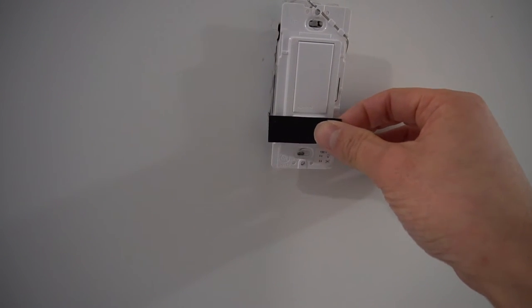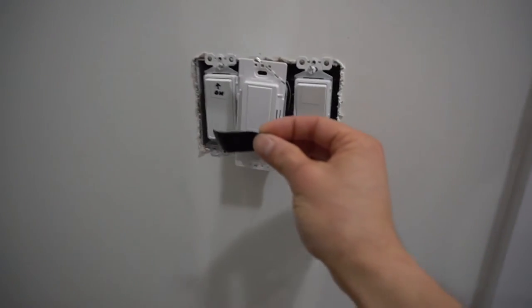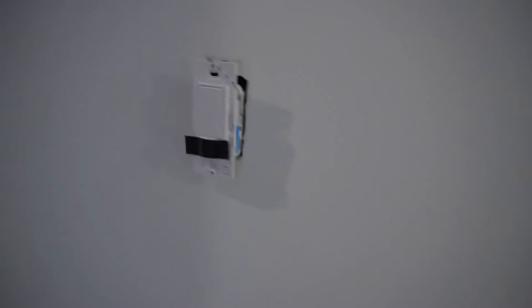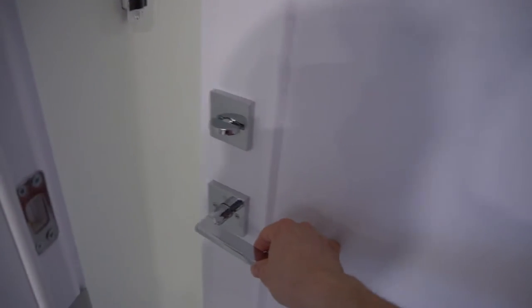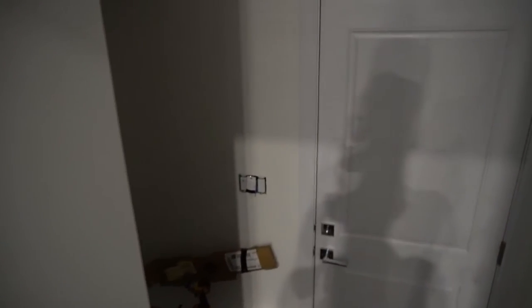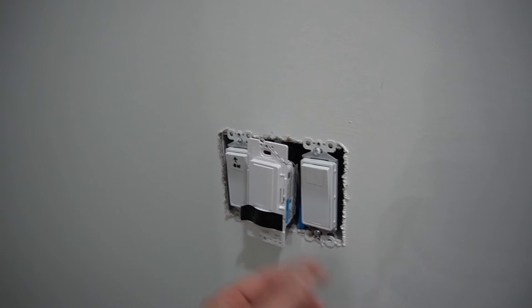I'm going to put electrical tape to cover the sensor on both switches. Now we're going to wait for the lights to time out. Okay, the one minute is up — the sensor timed out. I'm going to start with the bottom switch first. If we take off the tape, the motion sensor kicks in — it works.